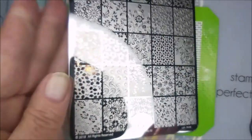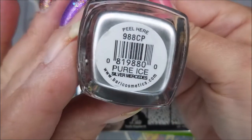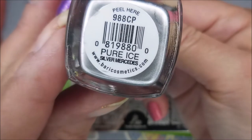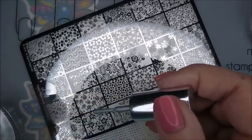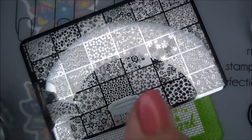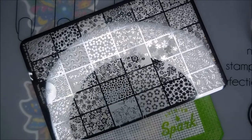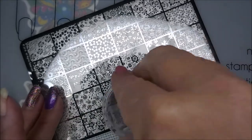I'm going to use this Lena Totally Negative O2 plate and the Pure Ice Silver Mercedes — it's not a stamp-and-polish but I do love to use it for stamping. I'll be using my clear jelly scraper and my Bundle Monster monocle stamper. We're just going to hop right in. I have been drawn to this image today, so that's what we're going to put on all of the nails. This is a gorgeous plate.